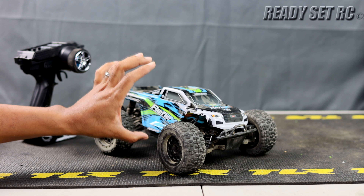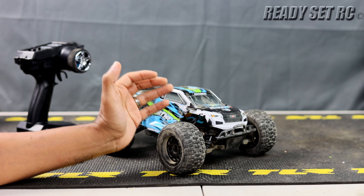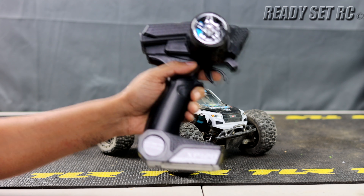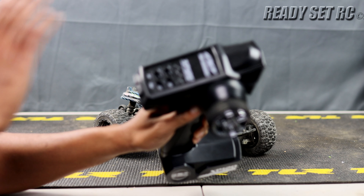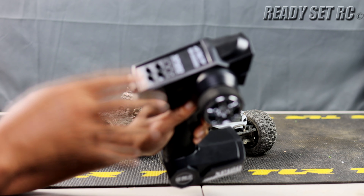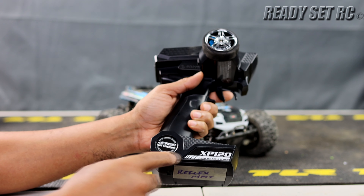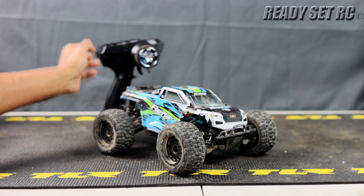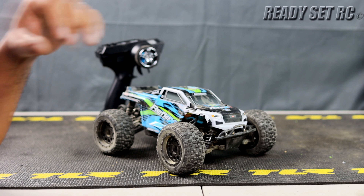Maybe the price point is a little higher than it needs to be, but this thing is a blast to drive. 2S power is more than enough. The controller is tried and true — if you've owned a Team Associated RC before, you know this controller. It has all the trims: steering trim, throttle trim, steering dual rate, throttle dual rate, reverse switches. It's a two-channel controller. Four double-A batteries is the one part I don't like — especially for an RC of this caliber.